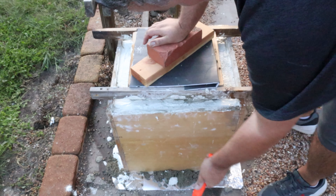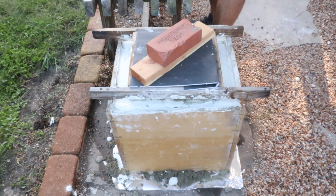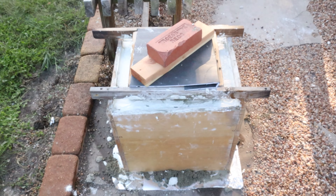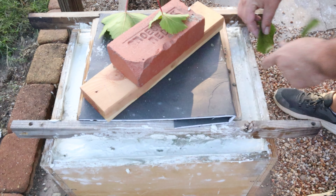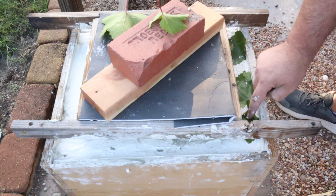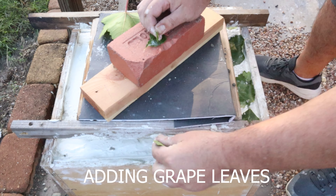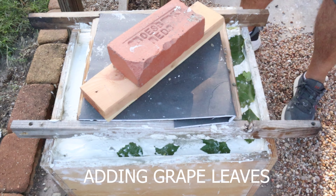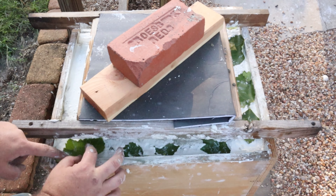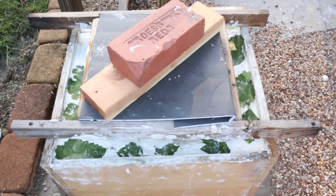I'm just tapping on the sides a little bit to help get any air bubbles out. For this type of project air bubbles aren't a real big concern because I actually like to have little voids to make the concrete look kind of ancient — like an old style of concrete. Here I'm just adding in some grape leaves I took off my vine to make little prints in the concrete.